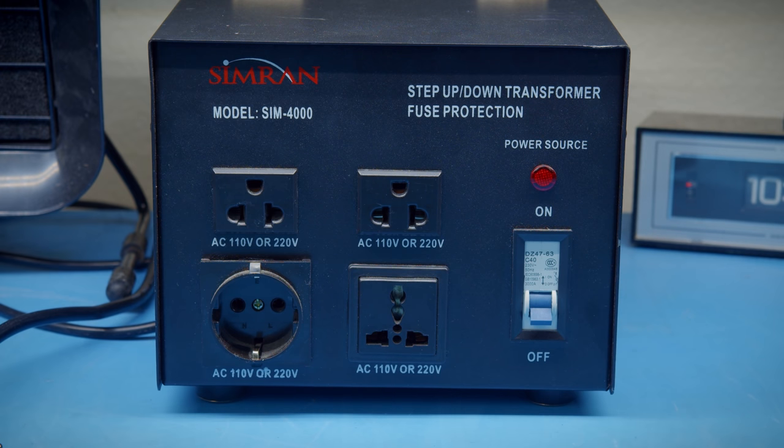All the outlets are labeled AC 110V or 220V, because this thing can be switched between stepping down or stepping up depending on how you have it configured. So technically it can be both, which means the labels are kind of useless. It doesn't ever pass the full mains power from the wall directly through to any of these outlets — at least I'm pretty sure. I'll double check that when we're inside, so don't take that as meaning one of these is just a straight-through power connection.